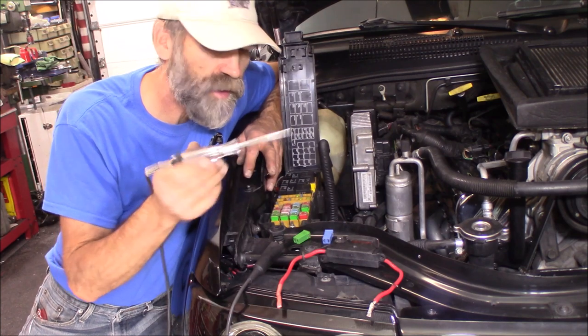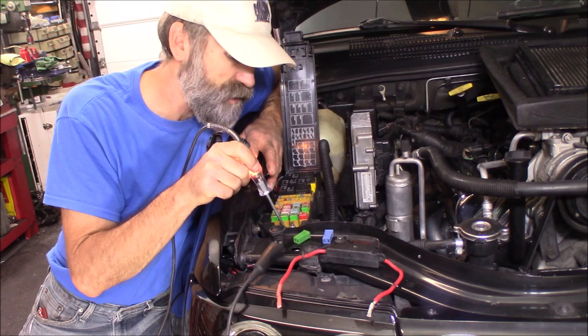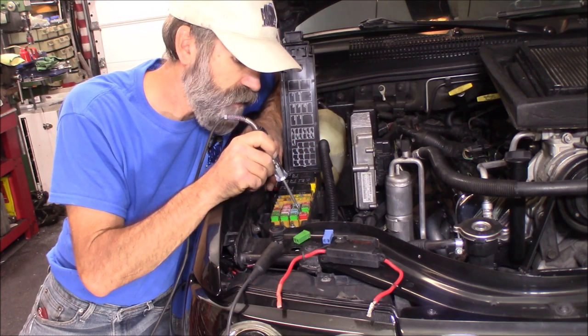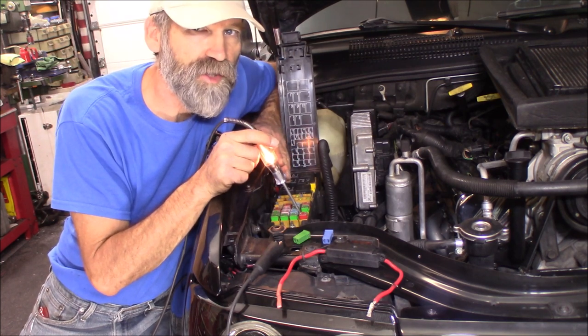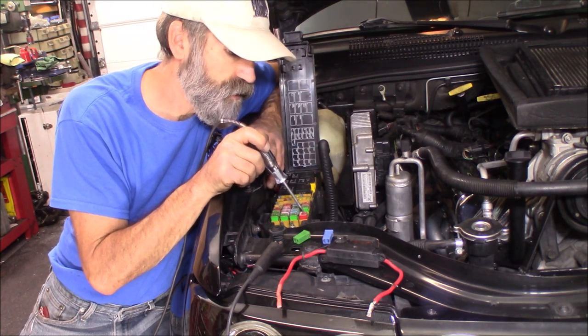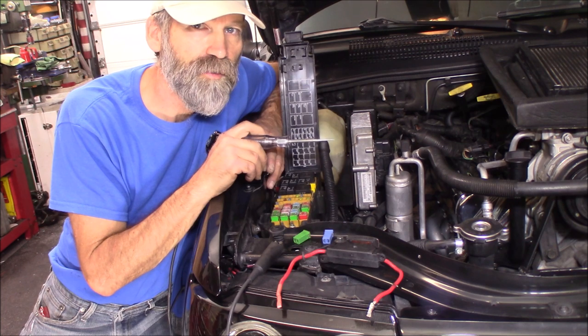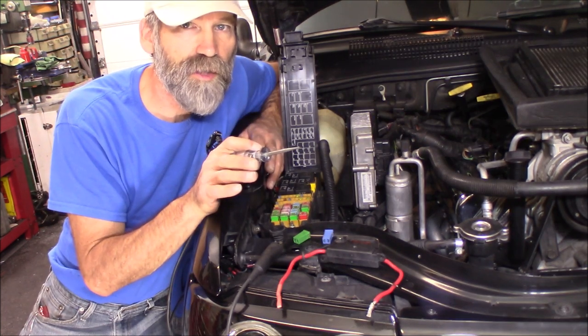I got myself a test light right here, one end hooked to ground. And you can see I can touch the positive over here. There's a blade in here right there — this would be an empty location. As you can see, I got power there, and then the other slot is empty, and that's the one we're going to fill. Then you hook it up to whatever accessory you want.